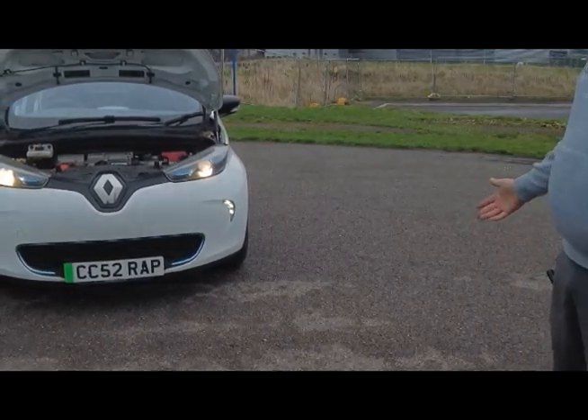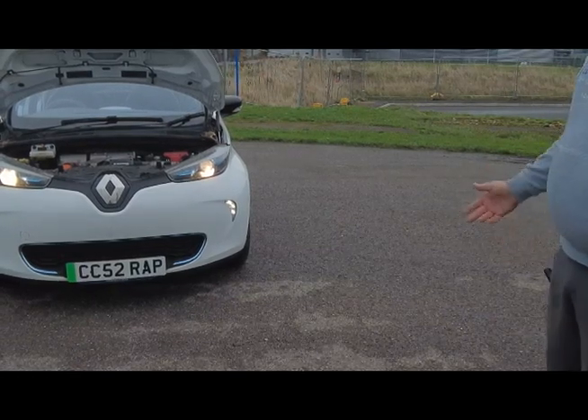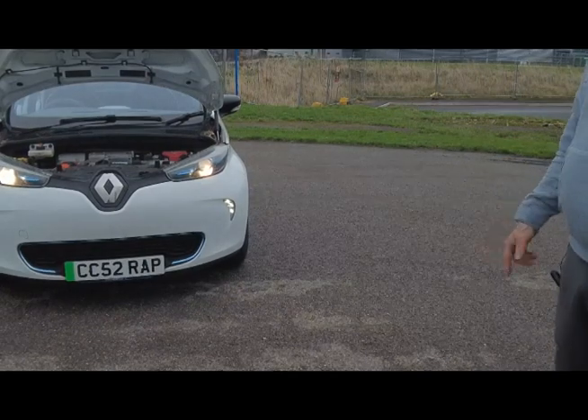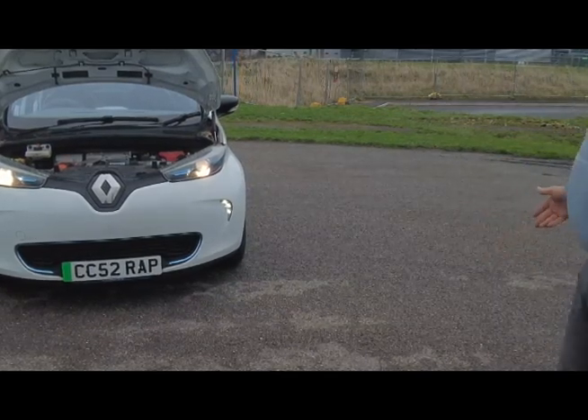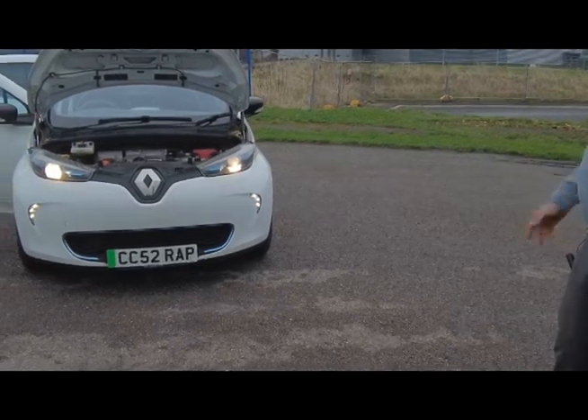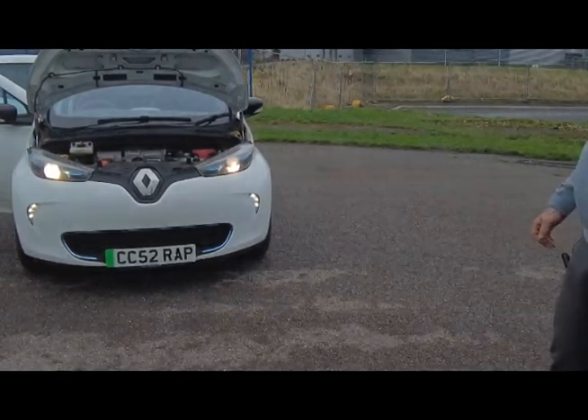Acceleration — I was actually surprised. For a vehicle with only 80 horsepower, acceleration-wise it would knock the socks off anything in that horsepower bracket. They are real good fun as well.